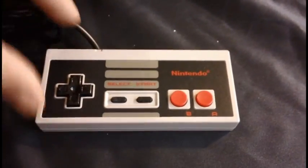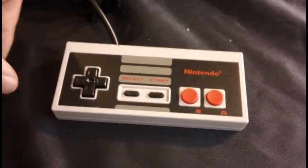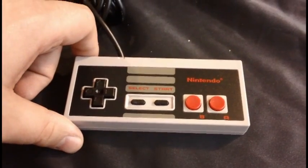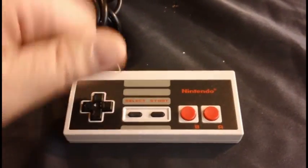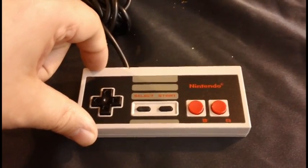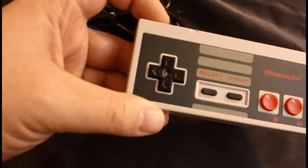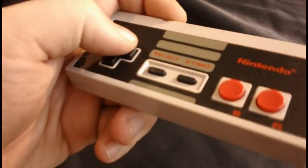You should take a look at the controller, because it was actually pretty revolutionary for the time because of one thing: this D-pad. At the time, if you look at the Atari 2600, the 5200, even the 7800, they all had some form of a joystick. And then you had stuff like the Intellivision which had a big round disc. Believe it or not, until the Famicom, there was no video game system that had a simple D-pad for the controller.